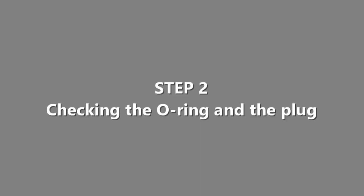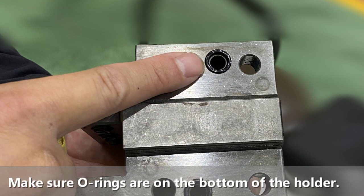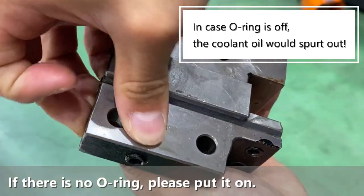Step 2 is checking the o-ring and plug. Please make sure the plug on the turret is off, because coolant oil will come through this hole. Also, please make sure o-rings are on the bottom of the holder. If there is no o-ring, please put it on.